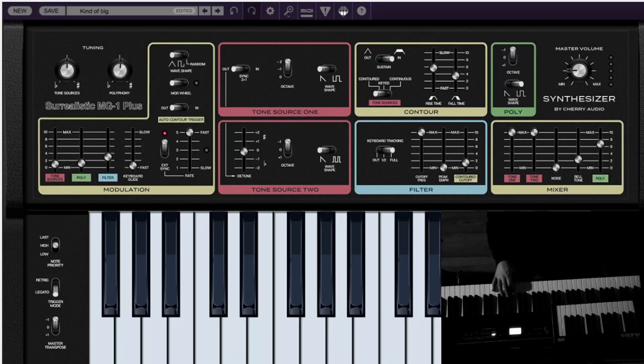Hello everyone. I'm checking out the new surrealistic MG-1 Plus VST synth from Cherry Audio. It's currently free for a limited time — I'm not sure of the end date. I just wanted to play a few presets I created and run it through a reverb, because one of the things it doesn't have is onboard effects, aside from filter cutoff and stuff. I've assigned the filter cutoff to the mod wheel.